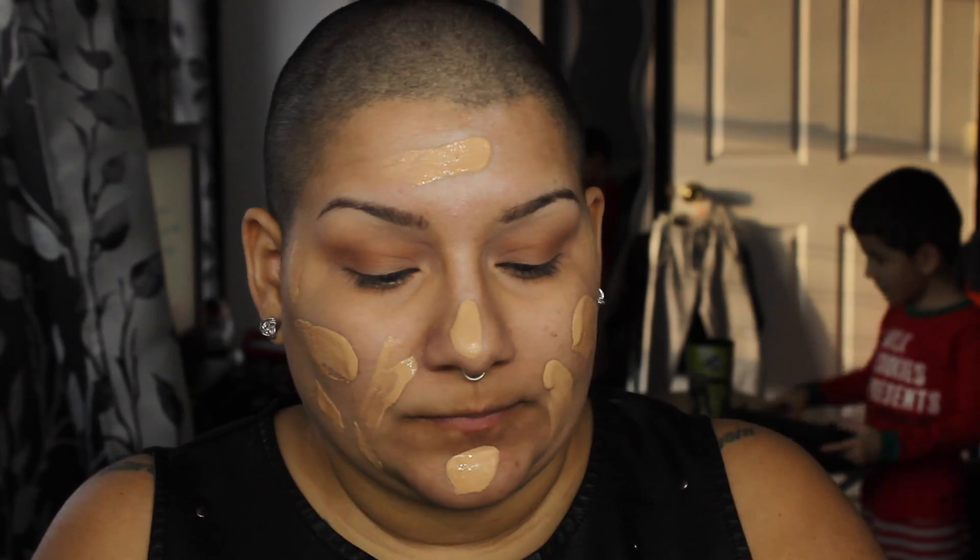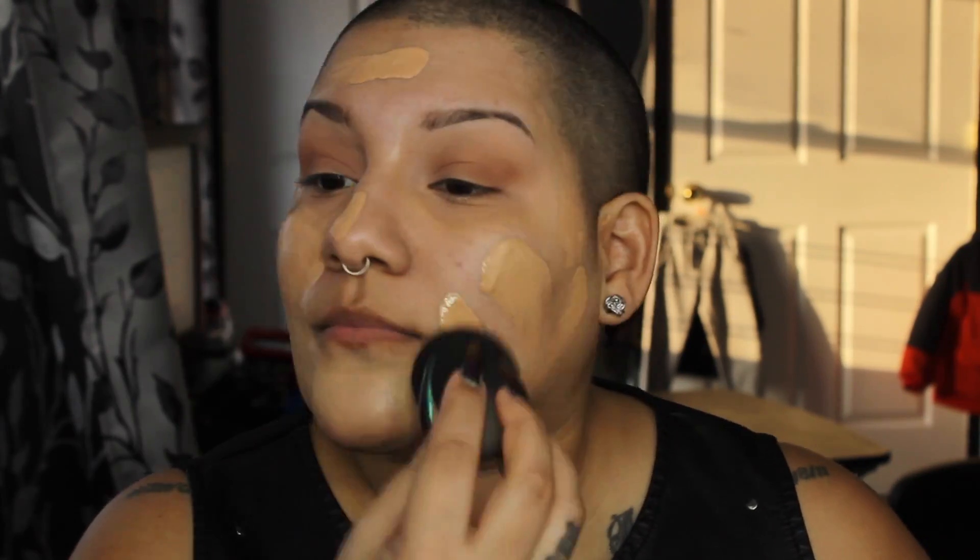Then after this we are going in with Garnier BB cream in Light Medium and Medium Deep — I just mix both of them and put them all over my face, using a damp beauty blender to blend this out. I also use the NYX Dewy Finish long-lasting setting spray just to blend it all out because I wanted to look a little dewy today. Just keep blending it all over your neck and make sure that you have a flawless blending technique with the beauty blender.